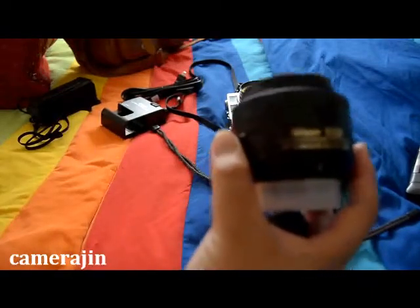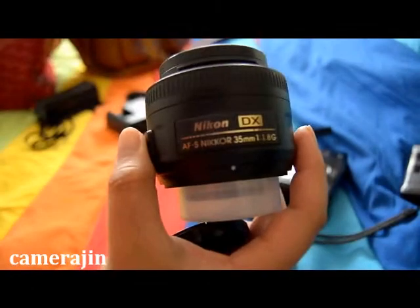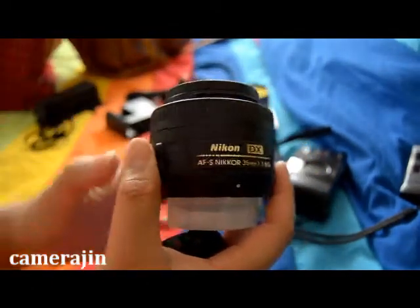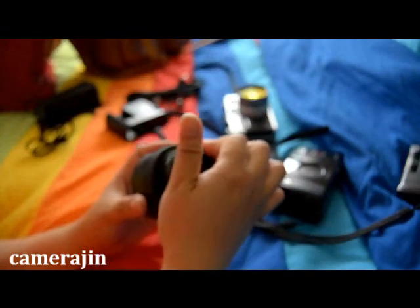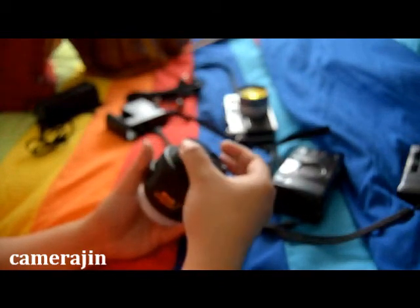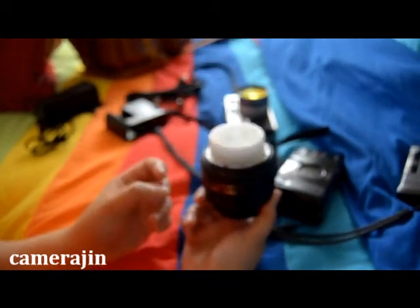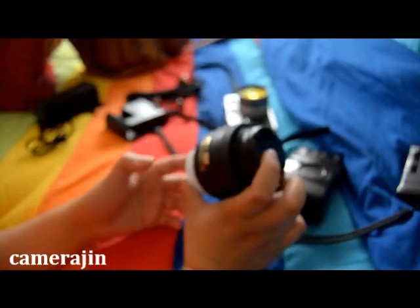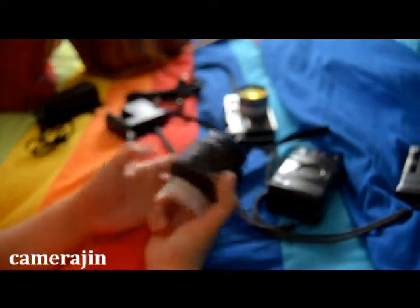Aside from the kit lens, I will also bring my 35mm f/1.8 Nikon prime lens, because if I don't want to carry the kit lens, I still have a prime lens with me — so it's not too heavy even though the D7000 is a big camera.